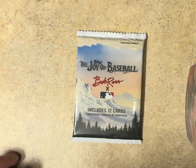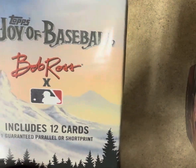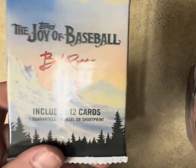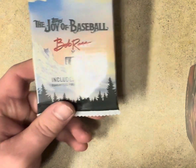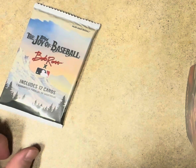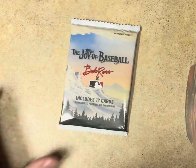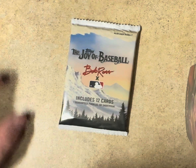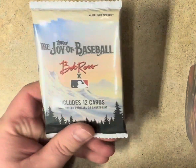Alright, check it out — we got one Joy of Baseball Bob Ross limited edition collector booster pack to open. Just one pack. These are super limited release, super expensive. I bought a box, it was fun, definitely not buying another box, but I found someone who was selling packs, so here we go.